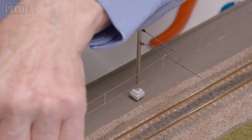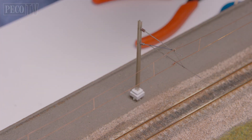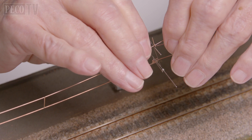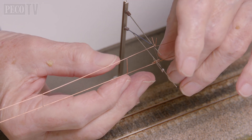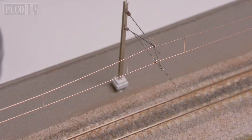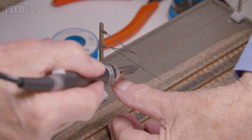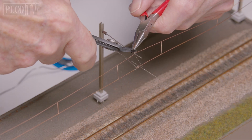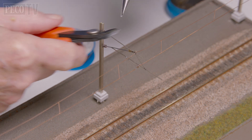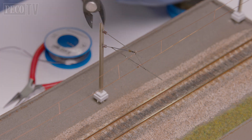When all the masts are in place, it's time to hang the contact wire by threading the upper wire through the support regulator tabs on the top of the ties of the mast, and place the loop of the lower wire around the registration arm like this. Then bend using a pair of pliers the upper wire and fix in place. Then simply apply some flux to both the lower loop and the upper wire, and touch solder into position.